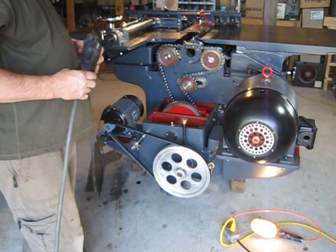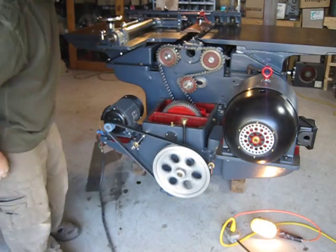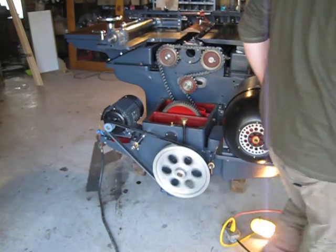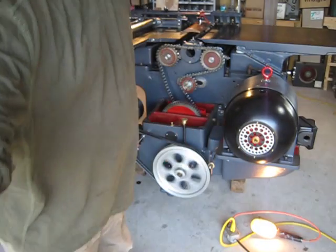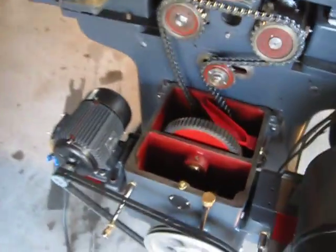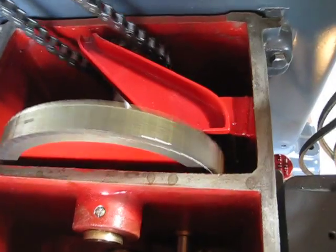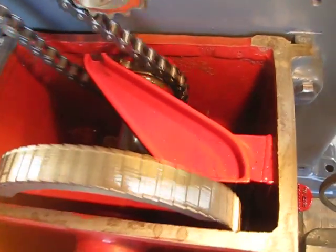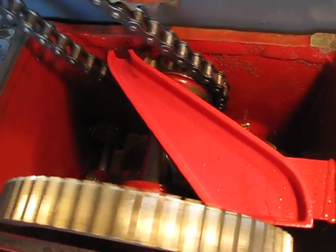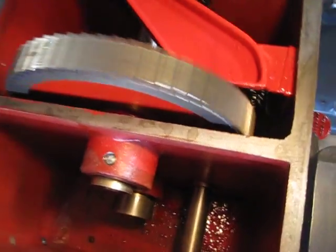I'd like to show you it — it's the first time I've had it running. It's quieter than I thought it might be. That's running at 20 feet per minute, the slowest revolutions per minute. You can see that the big bolt here brings up oil and drops it into this little trough, which drips onto the chain — which is very nice.